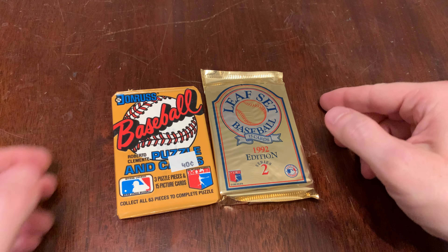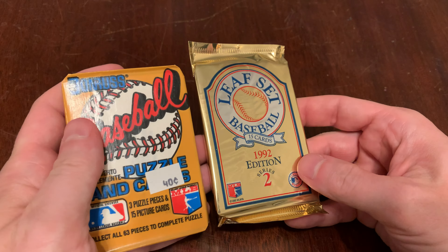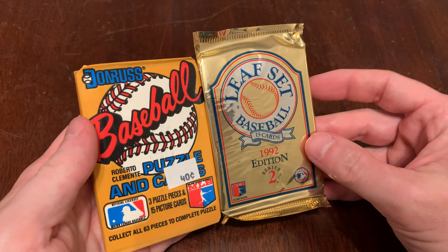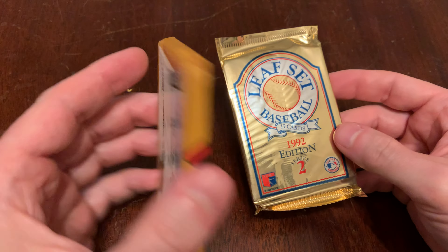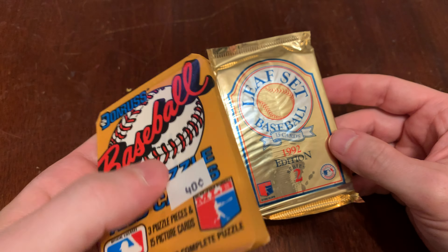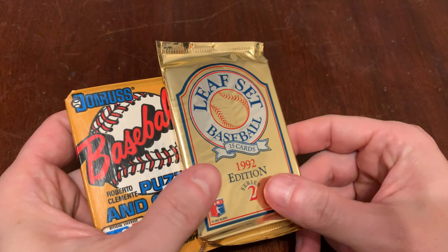You are watching Junk Wax Genius, the channel on YouTube where a grown man opens old baseball cards and talks about it. And today we continue our extremely flimsy gimmick run that we call Wax On, Wax Off. That's where we have one pack with wax paper — true junk wax — and another from the era, but something other than wax.